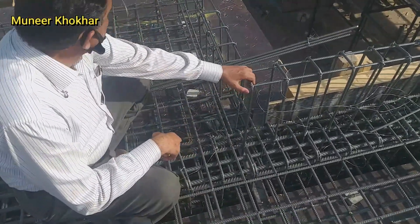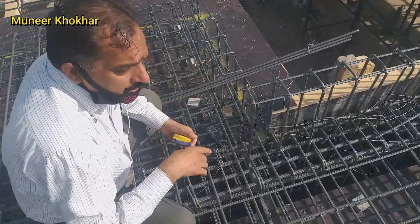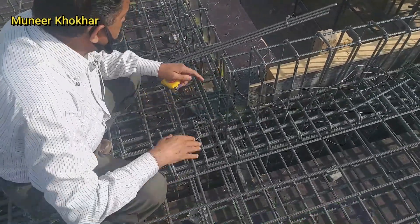This is also an upstand beam. The upstand beam is all surrounding the roof. This is the final view.